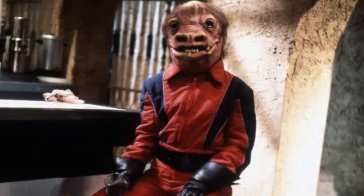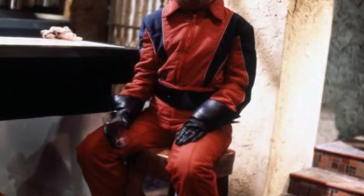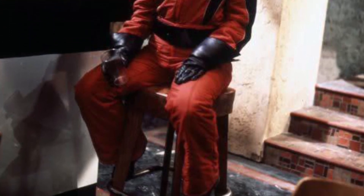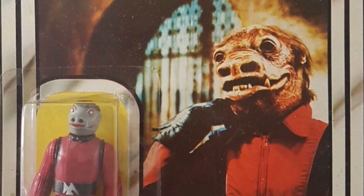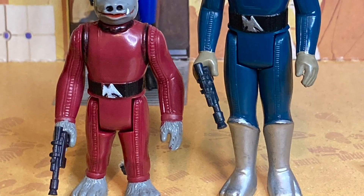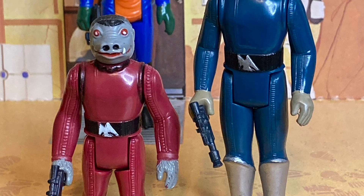There in plain sight, in both productions, the Snaggletooth alien looked drastically different than what Kenner made. He was originally filmed in a red suit and was much shorter than the average human. Kenner quickly corrected this error and released on card back in 1979 their newly designed Snaggletooth figure, which was half the size of the first and featured a red jumpsuit with furry hands and feet.